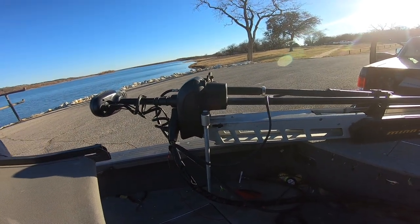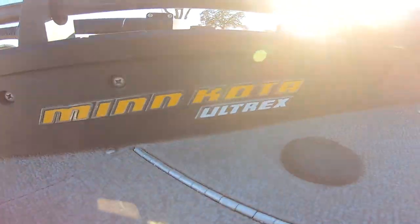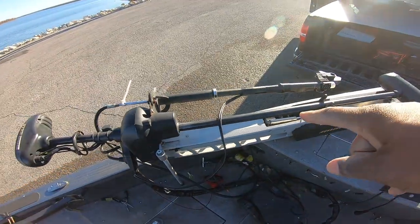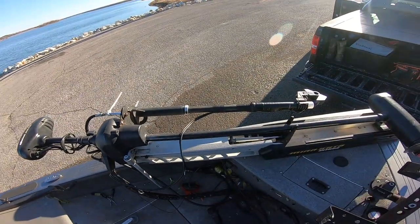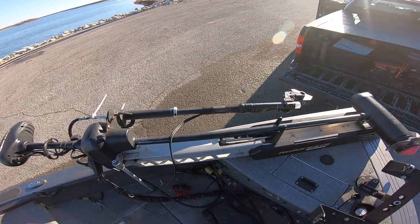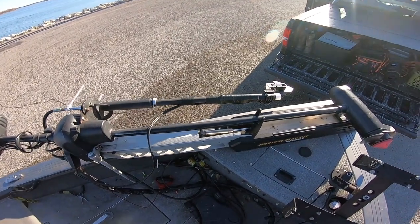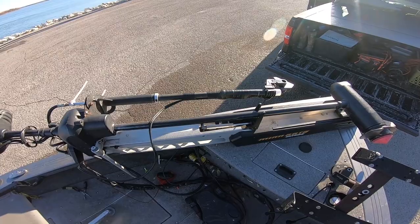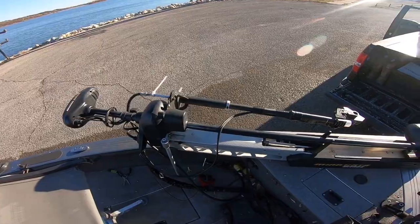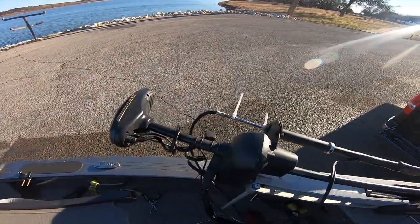Another important part to this whole setup is the Minn Kota Ultrix. We use the Minn Kota Ultrix — this is just an 80-pound thrust. We do have the longer shaft because we have a deep-V boat. A lot of people with deep Vs are not going with the Garmin Force trolling motors because they don't make one for these deep-V boats. This is an actual 60-inch shaft — it is the Ultrix.